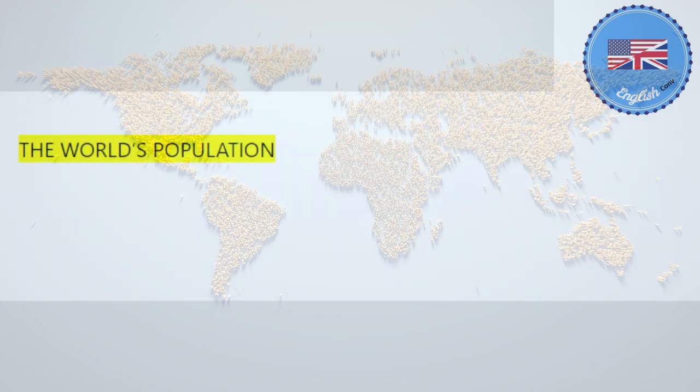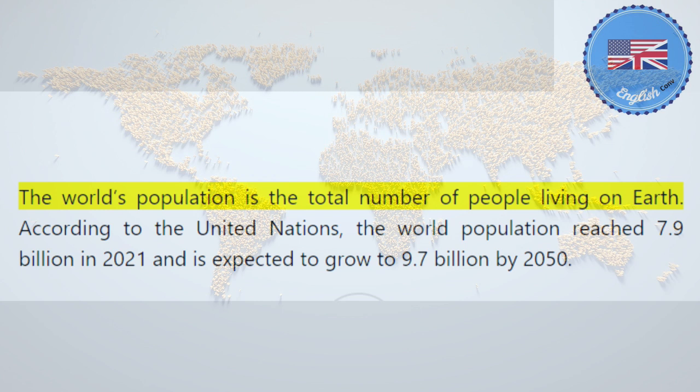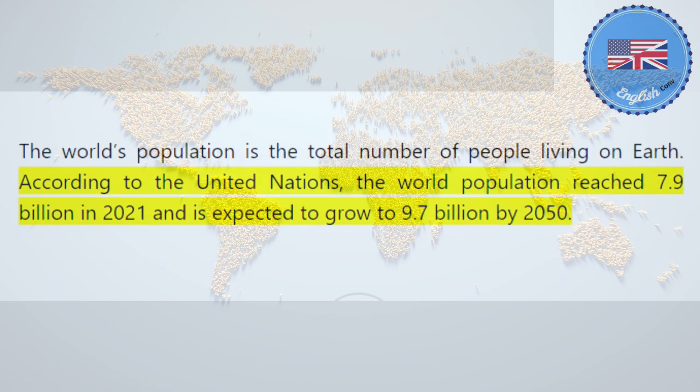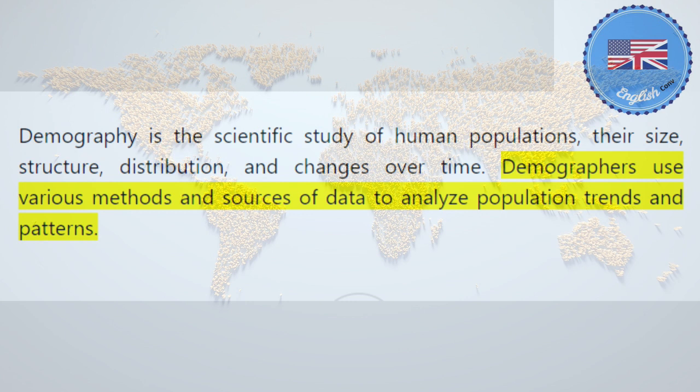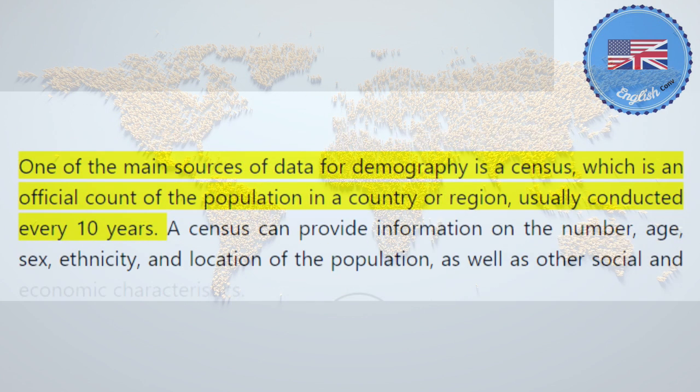The world's population is the total number of people living on Earth. According to the United Nations, the world population reached 7.9 billion in 2021 and is expected to grow to 9.7 billion by 2050. Demography is the scientific study of human populations, their size, structure, distribution, and changes over time. Demographers use various methods and sources of data to analyze population trends and patterns. One of the main sources of data for demography is a census, which is an official count of the population in a country or region, usually conducted every 10 years.